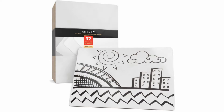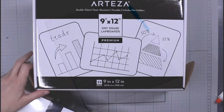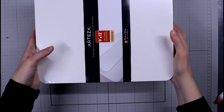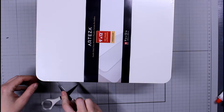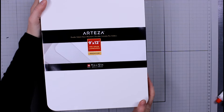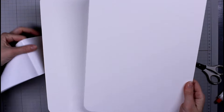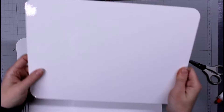I'm going to be talking about these Arteza dry erase boards. They come in a pack of 32 and also a pack of 16. I'm going to show you what I did with them, because these are excellent for teachers to use in their classrooms. I have my box here with these 9 by 12 white dry erase boards and I'm just going to pull them out so you can see them up close, and then we'll test them out too.